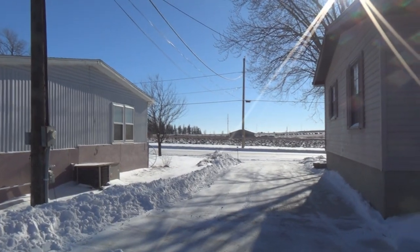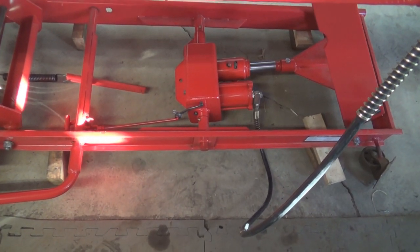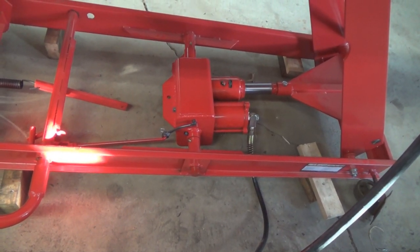Just a quick shot so you can see what it looks like all together, all painted. Yes siree Bob, she's working!